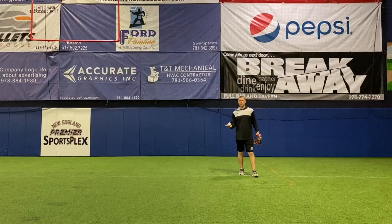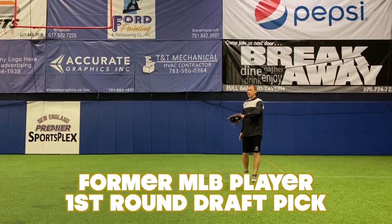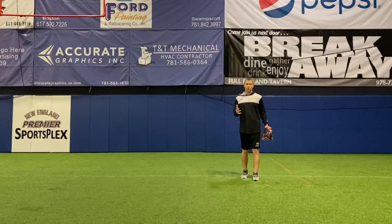Hey, what's going on guys? Matt Antonelli here. Today we're talking a couple of tips when it comes to backhanding the baseball. Before we get into the actual mechanics of it, I just want to talk about a couple of different things when it comes to backhand play because I get a lot of questions about this.